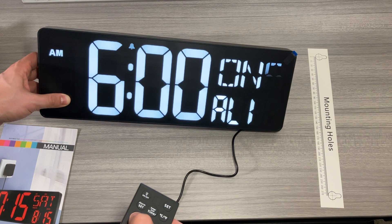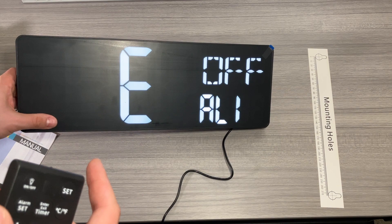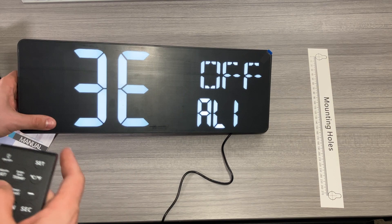The nice thing is that if you turn on the alarm, you will get an alarm indicator light, which is really helpful so you know whether the alarm is on or not. When setting the alarm, you have different modes: one 'E' means the alarm triggers every single day, two 'E' means Monday through Friday, and three means just the weekend.